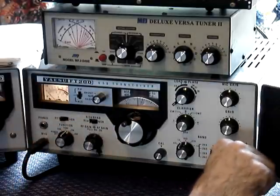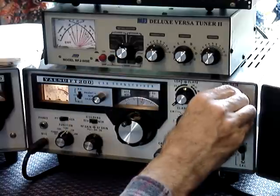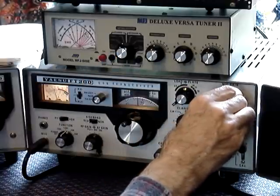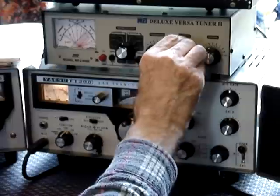Push up the operator switch. You'll notice 10 watts out and your SWR is five to one — that's no good. You've got to get it down lower than that. You can't operate on that.